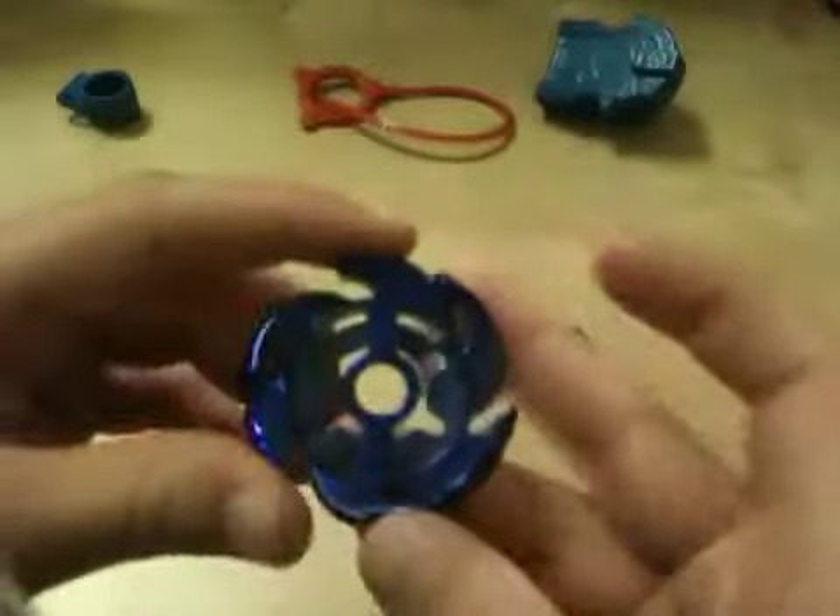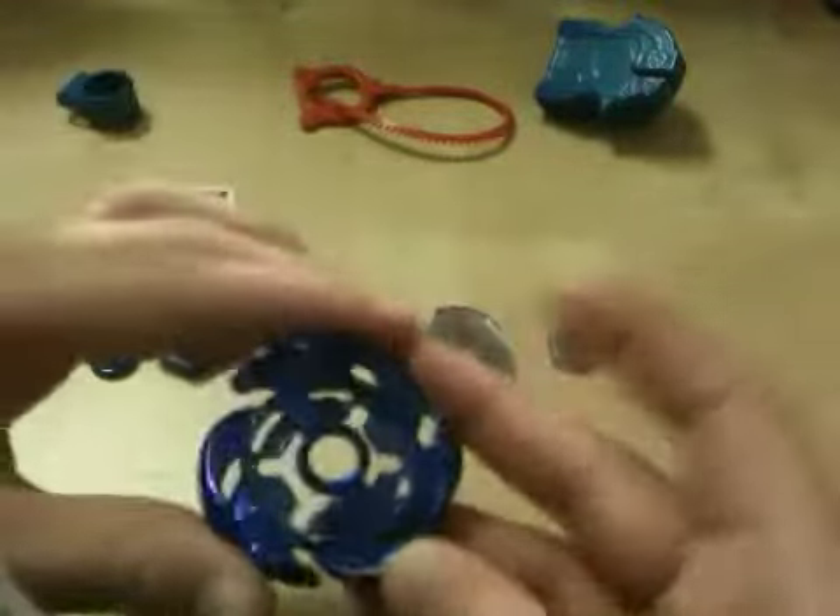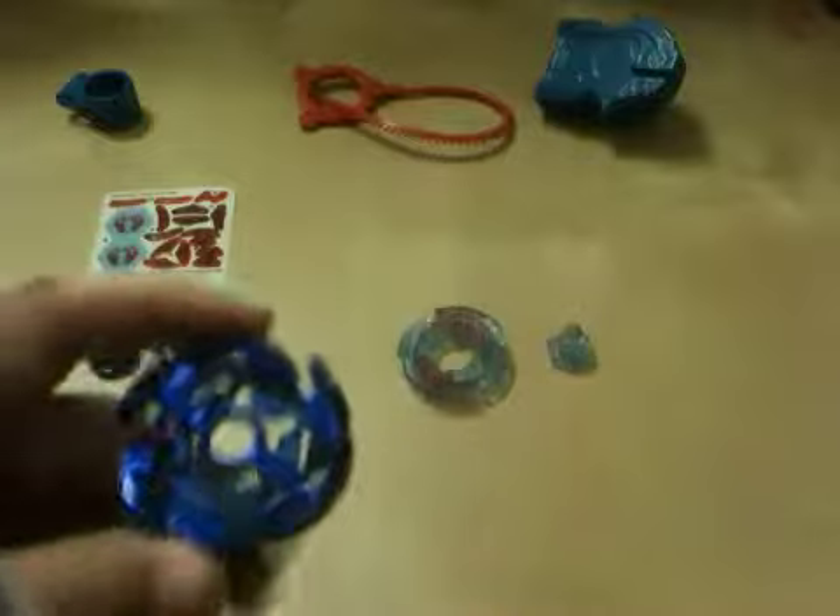The Galaxy fusion wheel is pretty much painted all blue, and trust me, the paint gets chipped really bad if you use it a lot. I have two Galaxy Pegasus here — this one I've only battled once and it still has some paint, while this other one I always use has the paint taken off.